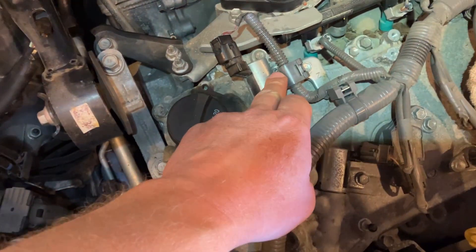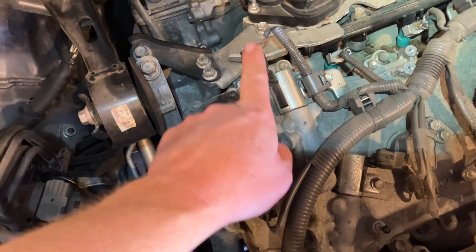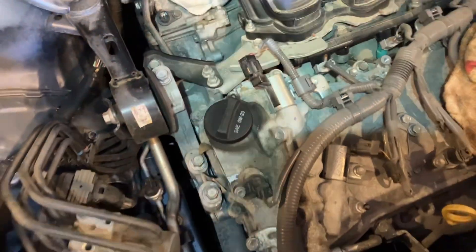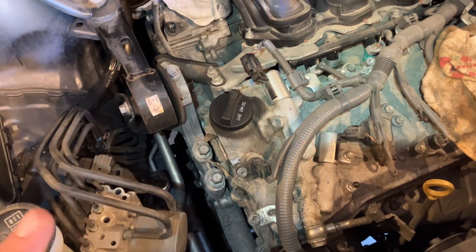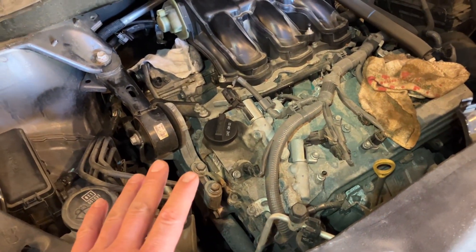So pay attention to your flange location and your electrical connection, how they come out of the solenoid itself, and that should determine which one you need. I hope I cleared up some confusion if you're working on a Toyota 3.5 liter like I am.